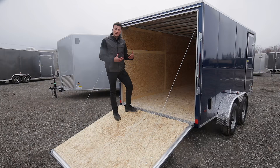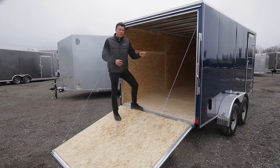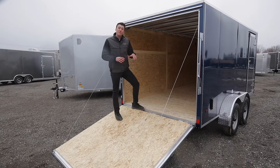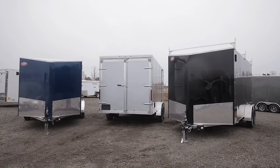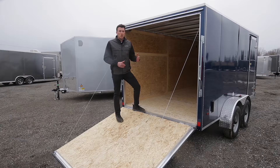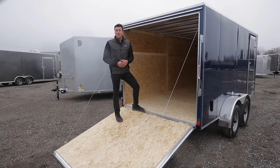A lot of nice features come standard with this model. To recap: the tapered nose in the front, triple tube tongue, flush door lock on the side, stainless drill hole backs, screwless exterior, and radial tires — those are some huge features. At the end of the day, if you compare our specs with our price point, we feel this is the best bang for your buck for an all-aluminum cargo trailer that competes with steel trailers. We buy and sell in volume, which keeps pricing competitive. Come by the dealership to take a closer look, and note that we can get this model in different sizes, heights, and colors. Thanks for tuning in to Action Trailer Tutorials — I'm Shane Thompson.